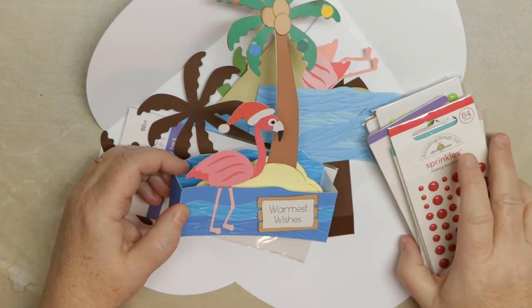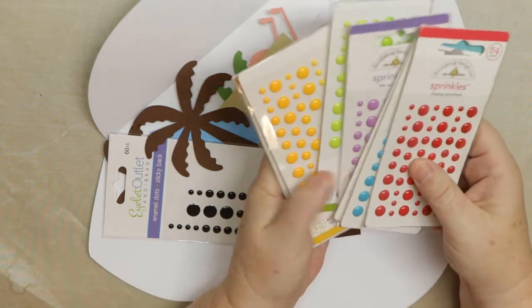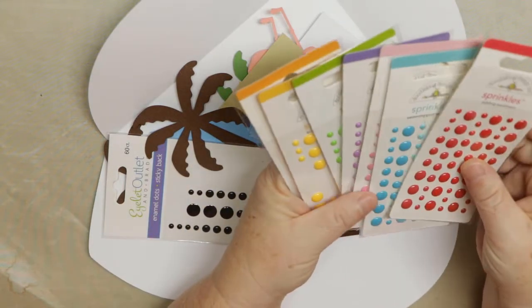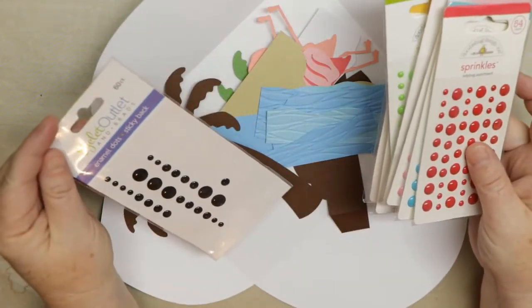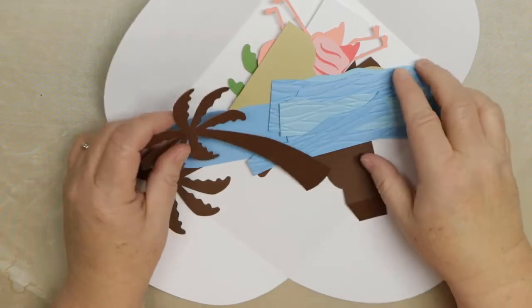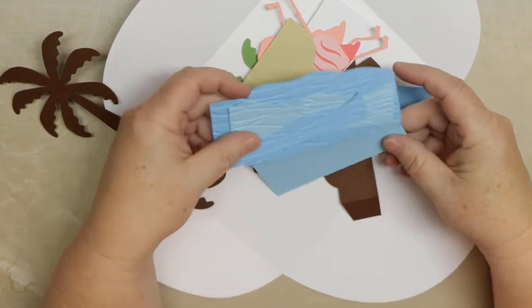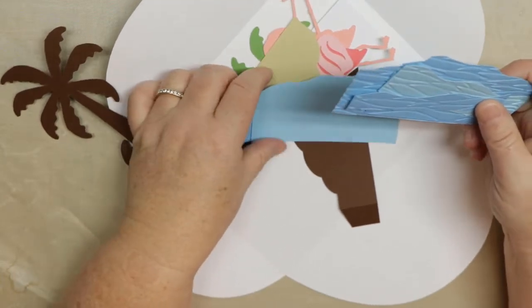These are all the things I'm going to use. We're going to use these for the ornaments — they're like little enamel dots that I get from Doodle Bug Design, just a bunch of colors. And I'm going to use this for the eye of the Flamingo instead of cutting it out — it's a flatter enamel dot from Eyelet Outlet. What I like to do when I do my box cards is put together pieces that need to be pieced together prior to putting them on the card, if I can.